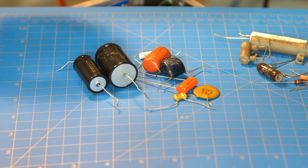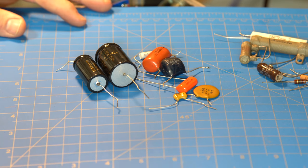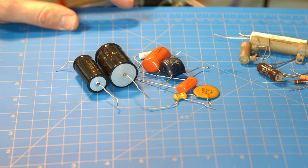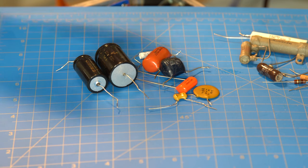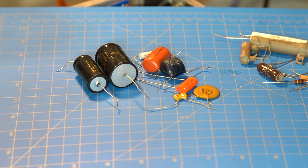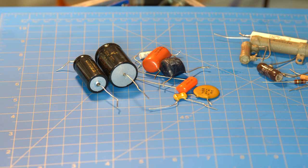I hope that covers some of the general questions I've gotten about what the different types of capacitors and resistors are in amps and why. That's not a deep dive — there are some really good videos out there — but I wanted this to be a quick Tech Tips video to help people understand the basic reasons why you might choose one over the other.